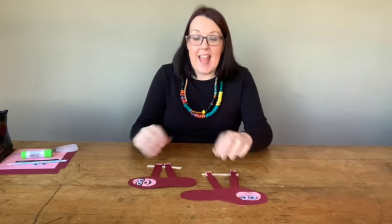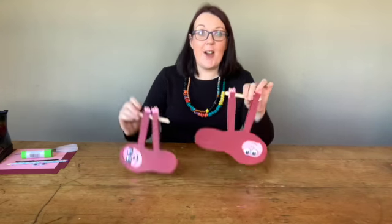Hello and welcome to Mini Crafts for Little Hands. Today I'm going to show you how to make a crazy little paper sloth. Our theme for this month is tropical rainforest and the type of creatures that you might find inside. So let me show you what you're going to need to make your lovely little sloth.